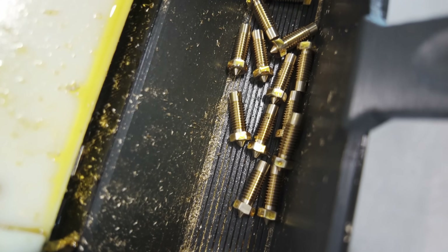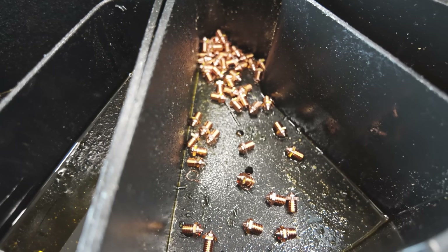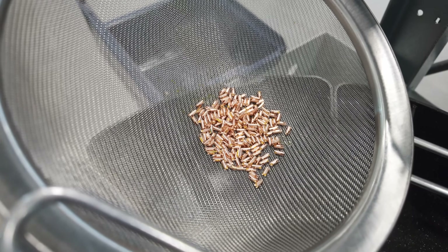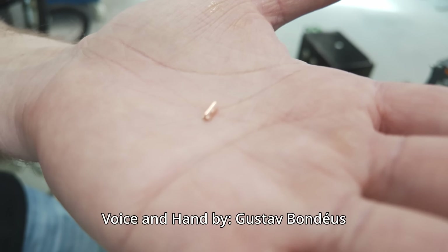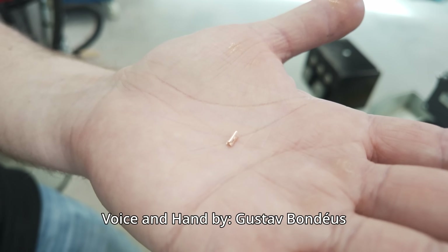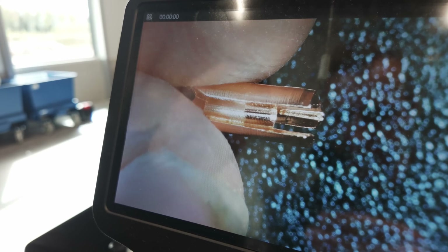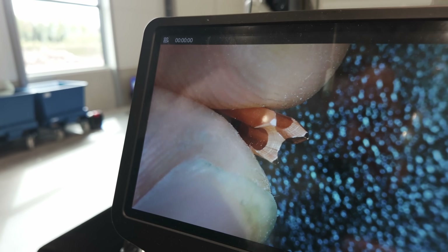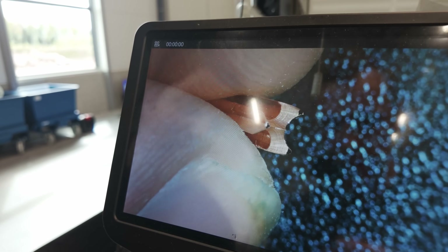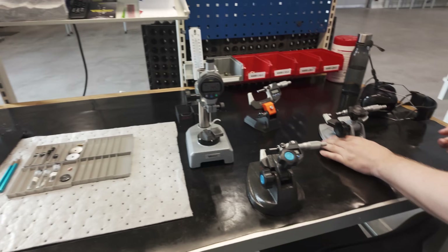When the machining process is finished the part automatically drops out into a small bin. These machines can manufacture stuff very small, including these CHT inserts which press into the back of a nozzle — I think my hand does the justice for scale. Under the microscope we can start to see some of the detail in this manufacturing process and the complexity involved in making such tiny things. Once the parts are made, a small portion of each batch is inspected quickly using micrometers and vernier scale right next to the machines.